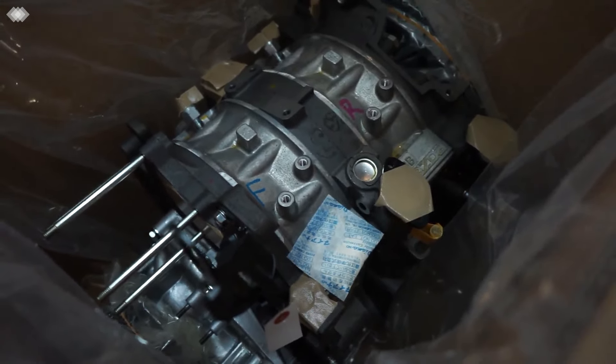So there we have it — Kevin's new engine, brand new from the manufacturer.